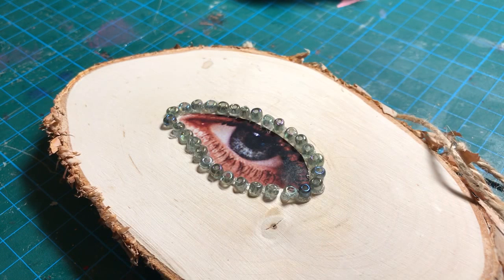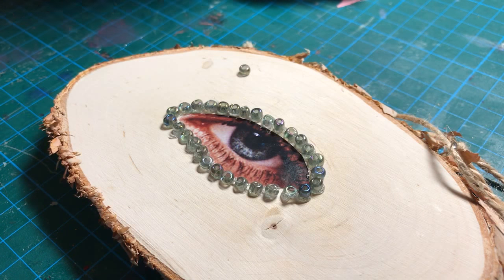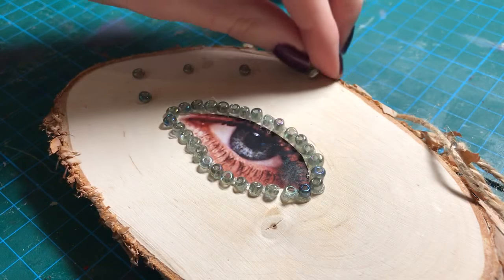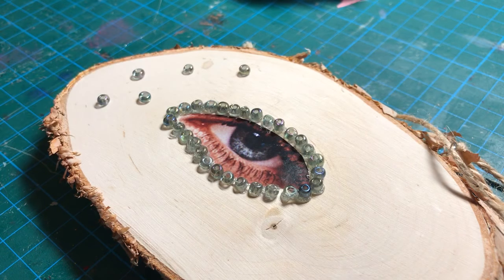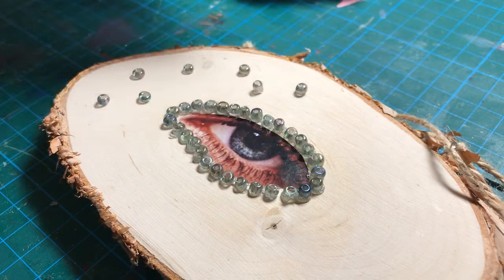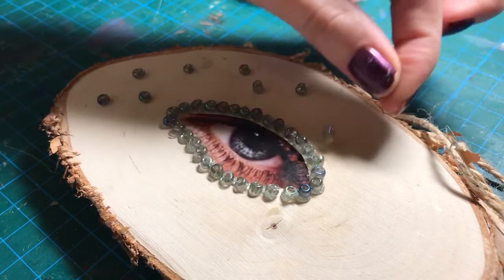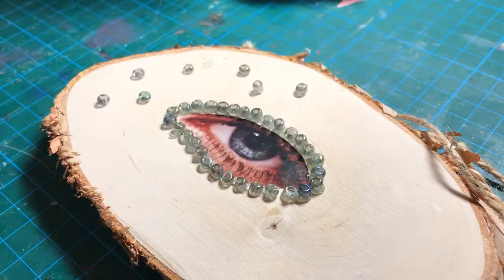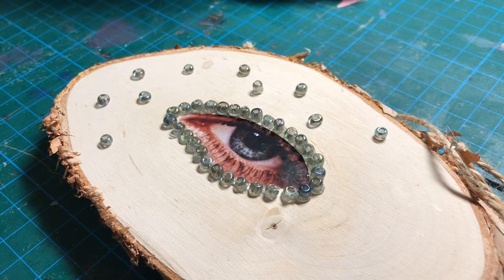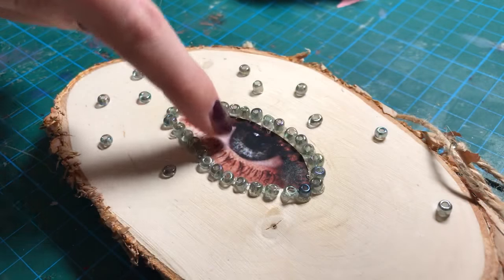It looks cool like that but I feel like it's too simple. Unless I just dotted around... Do you know, that might be quite cool - just dotting that around. That one's too big. Some of the beads are too long and they won't work because I want to have them all the same. I think I'm going to do this. I like this - it goes with all the same colour because it's the same colour as the eye.